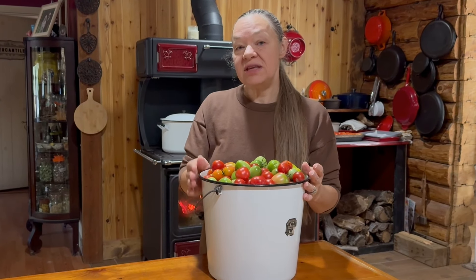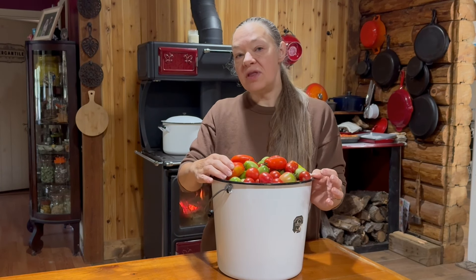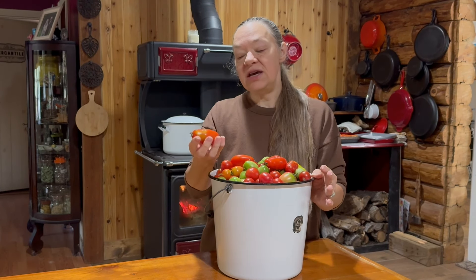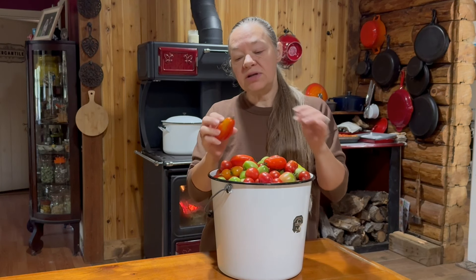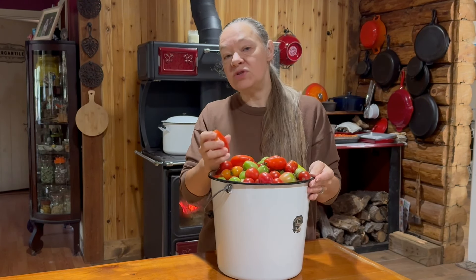Now it's time to put some of these tomatoes to use. The first thing we're going to make is taco sauce. To do that, our first step is to take our red tomatoes, take off any stems, wash them, cut out any bruises or bad spots, and then core and seed them.